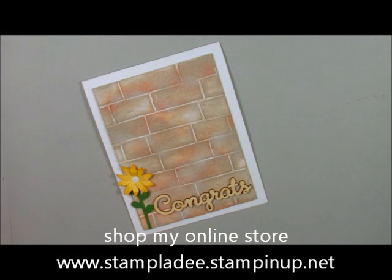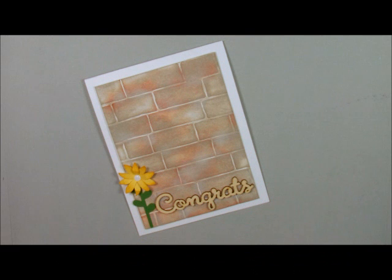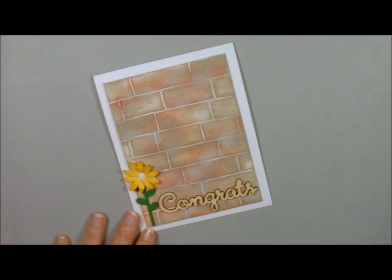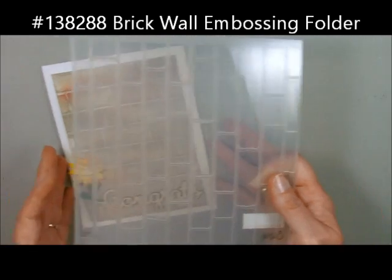Welcome back to my studio. This is Deb Valder and today I'm going to show you this really cute card I made for my girlfriend. She and I have been friends since kindergarten. She's getting ready to build a new house and we went and picked out all of her stuff. One of the very first things we picked out was the stone for the bottom of the house. I just had a blast doing it with this new brick wall embossing folder.